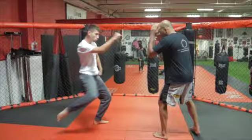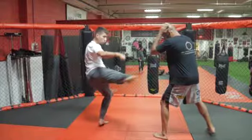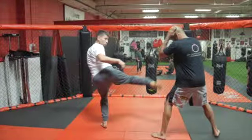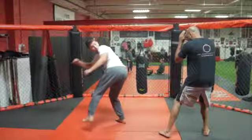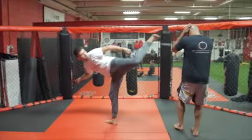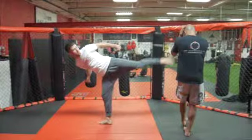Continue with the spin and plant the foot you just used to kick on the ground as you continue to rotate. Then, as you're still spinning, your upper body should bend backwards as you bring your back foot up, pretending to extend your kick at your partner's face.